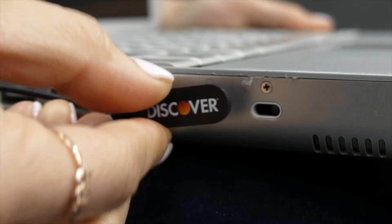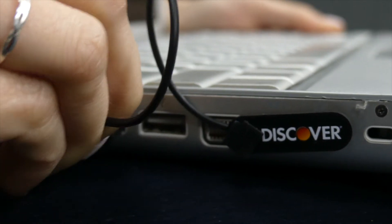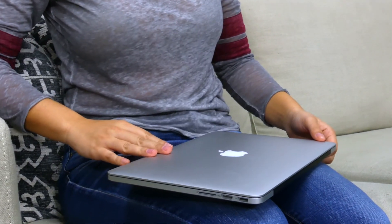Installation is simple. First, place the auxiliary into your tablet or laptop auxiliary port. Then, remove when you need your mic. Then, attach the leash to the USB keyboard or mouse connection to ensure you don't lose it. This mic block is very thin at only one millimeter, so your laptop will easily close.